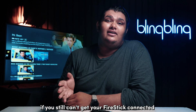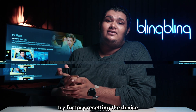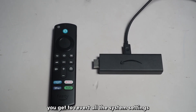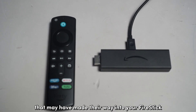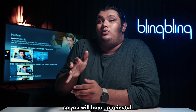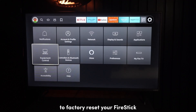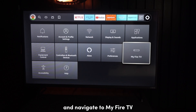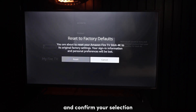Now, if you still can't get your Fire Stick connected to your Wi-Fi network, try factory resetting the device. In performing a factory reset, you get to revert all the system settings as well as remove bugs and errors that may have made their way into your Fire Stick. You will lose all your app data as well, so you will have to reinstall and log back in to your services. To factory reset your Fire Stick, head over to the settings menu and navigate to My Fire TV. Then select Reset to Factory Defaults and confirm your selection.